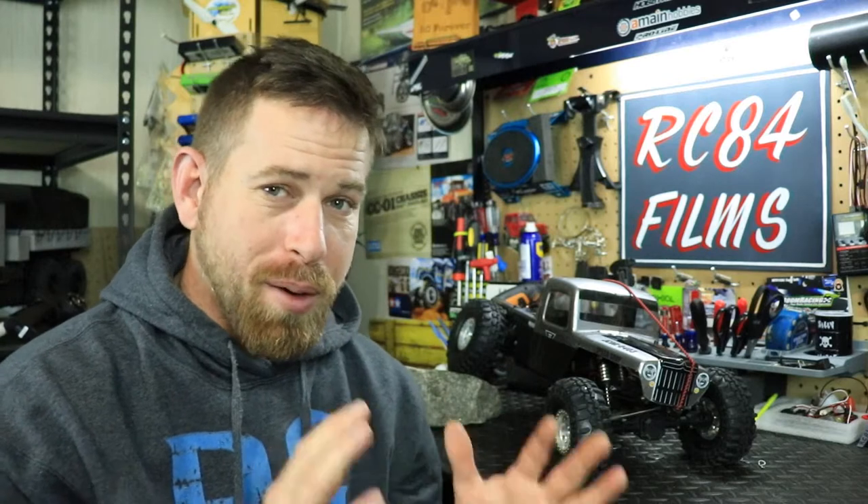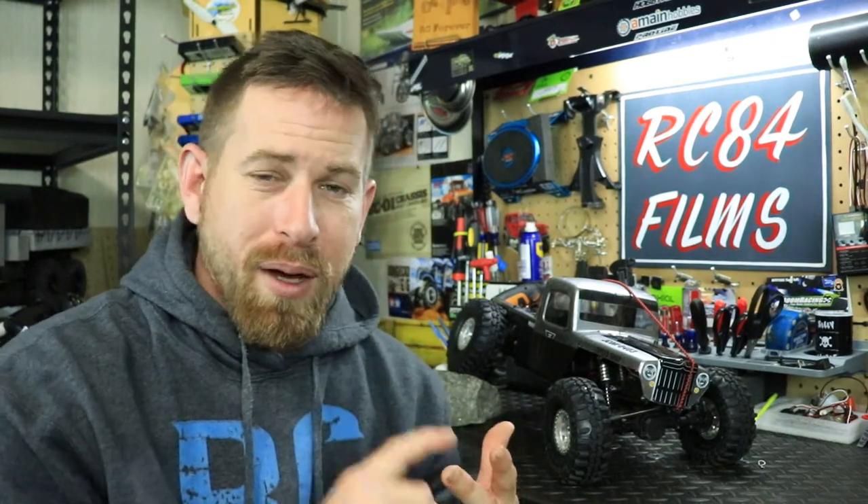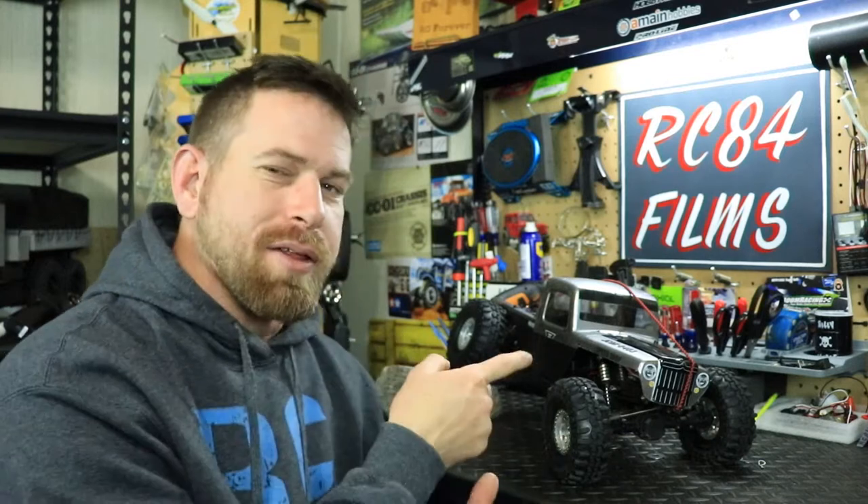I wanted to build a rig that was going to dominate the field — a very capable vehicle — and I think I exceeded that goal. This started off as an indoor trail walker with 1.55 wheels on it. The vehicle got an extensive heavy overhaul: I changed the body, the wheels and tires, the chassis, the electronics, and a few other things.